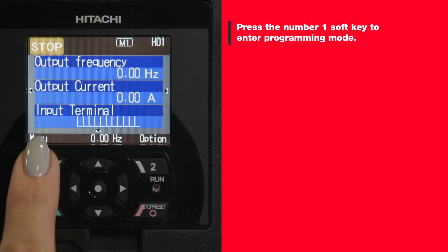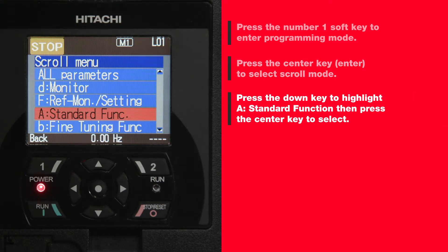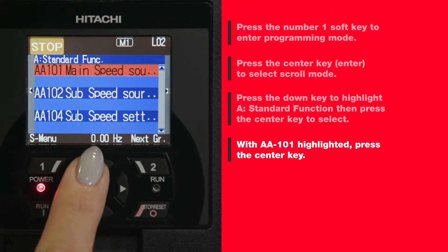Press the number one soft key to enter programming mode. Press the center key to select scroll mode. Press the down key to highlight A, standard function, then press the center key to select. With AA101 highlighted, press the center key.